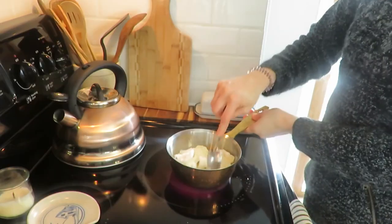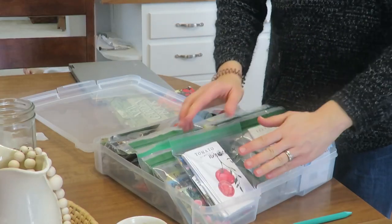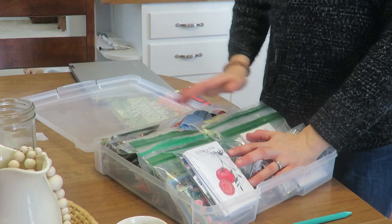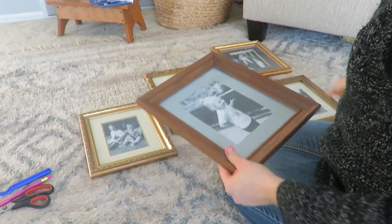The winter months are a great time to get some cleaning done, get some crafts done, and get some little tasks done around the house, and get ready for garden season.